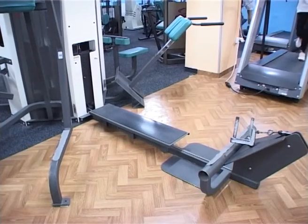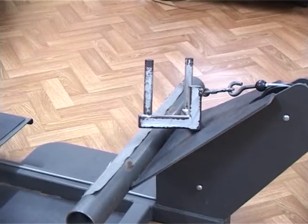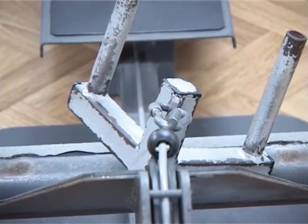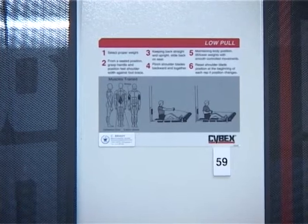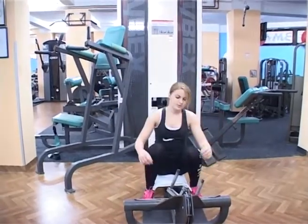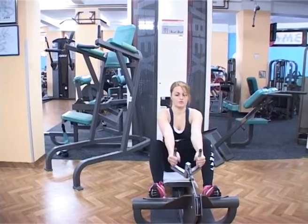Dvoručno veslanje sajlom na donjem kotoru je najčešća vežba za punoću leđa. U ovoj vežbi je zaštićen donji deo leđa, a sprava preko pologe definiše potpunosti putanju pokreta. Zato je vežba izuzetno pogodna za početnike. Početni položaj je sedeći sa nogama blago savijenim u kolenima, a stopala se dupiru o oslonac u visini kukova.